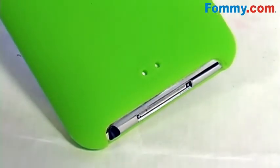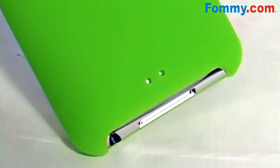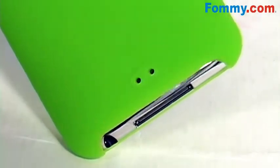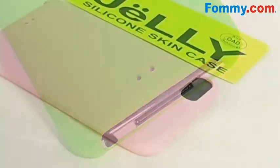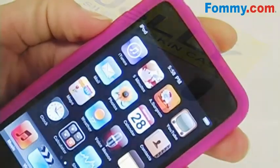There's even a lanyard port here. Just loop through your favorite neck or wrist lanyard for an iPod that's on the go. Your sleep button and volume controls remain covered by raised silicone as an added protective measure.